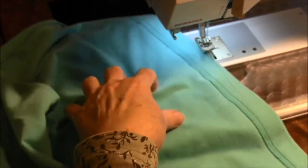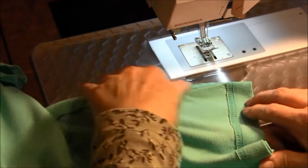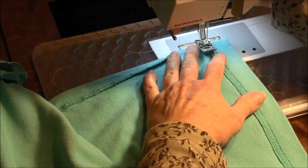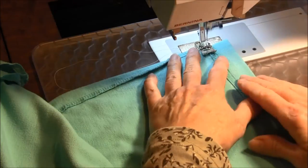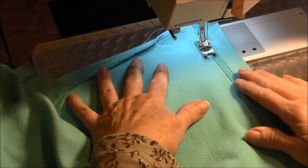It's a good idea to sew it again just to reinforce it, because when you put groceries or stuff in the bag it might break open. So let's reinforce it.